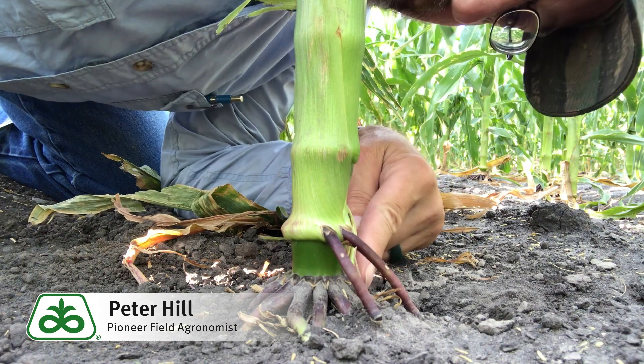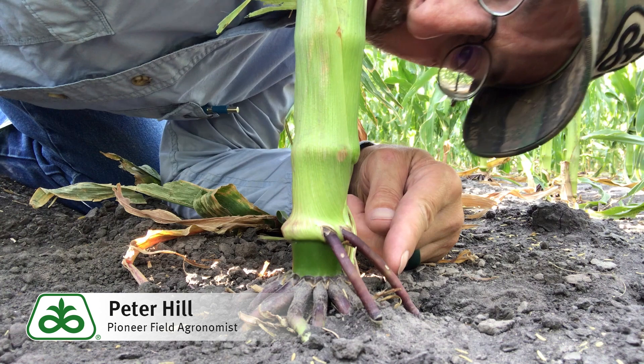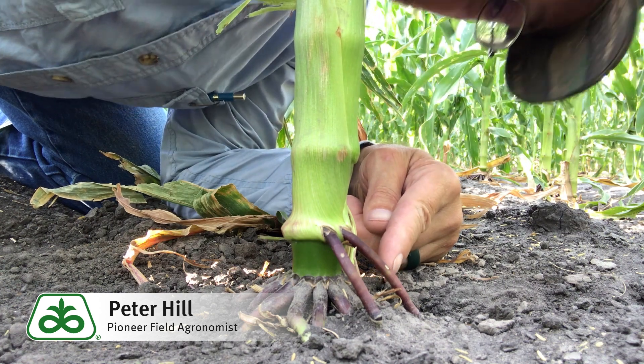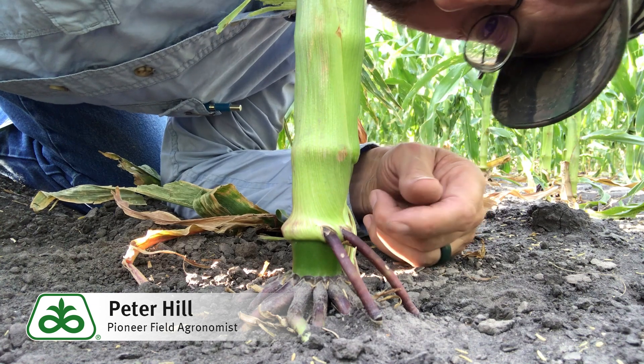These roots, once they do reach the soil surface, will begin to behave like regular nodal roots, and if there's enough moisture to take up anything, they will certainly do that.